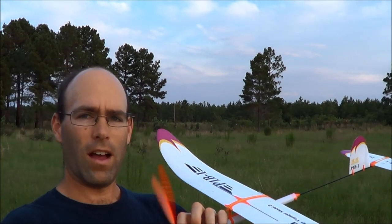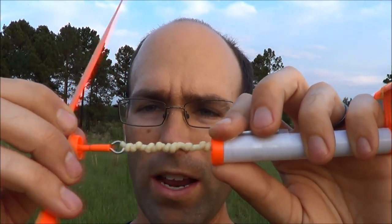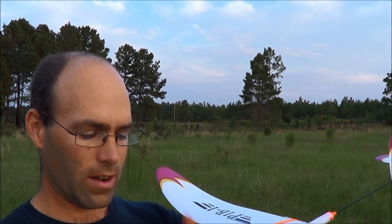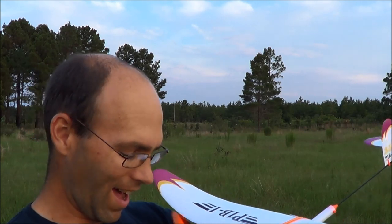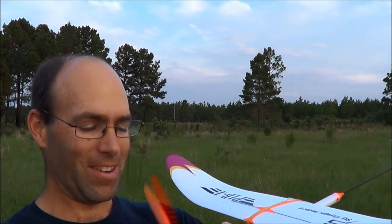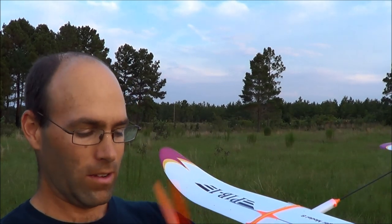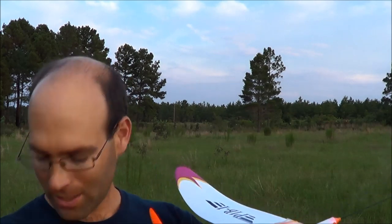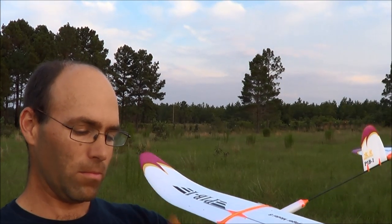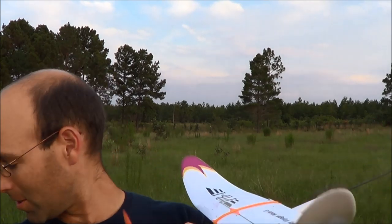I got greedy and broke the rubber motor, so I replaced it with two loops of 1/8-inch TAM Supersport. Let me get this wound up — you will see a jump in performance. The FAI rubber is better — that's just the way it is. The supplier for this airplane cannot obtain that rubber, so we're going to start making it available for these so you don't have to go someplace else looking for it.